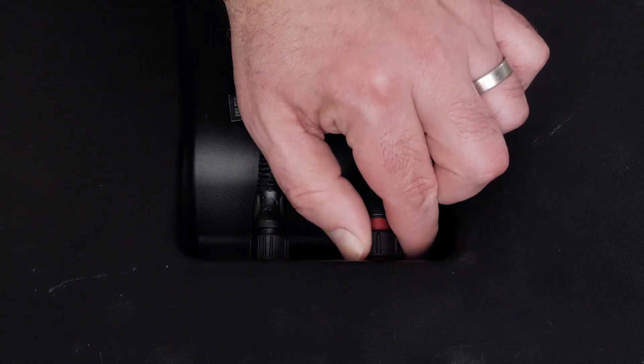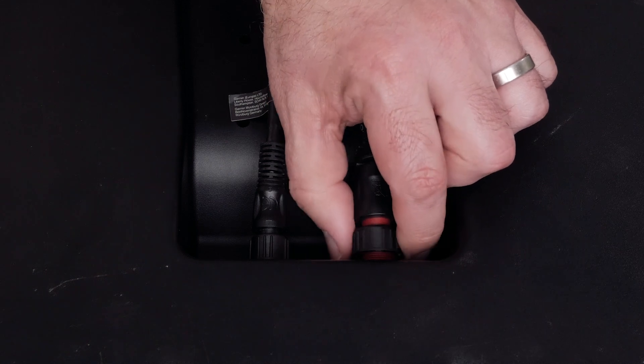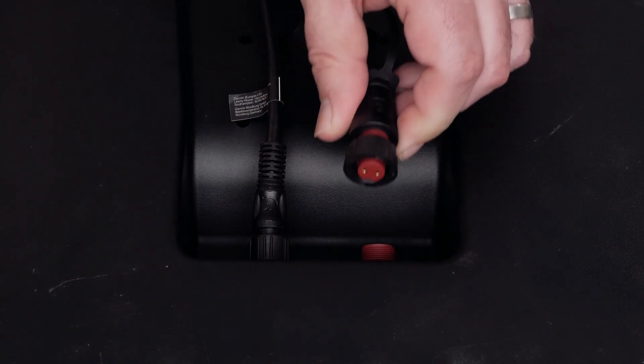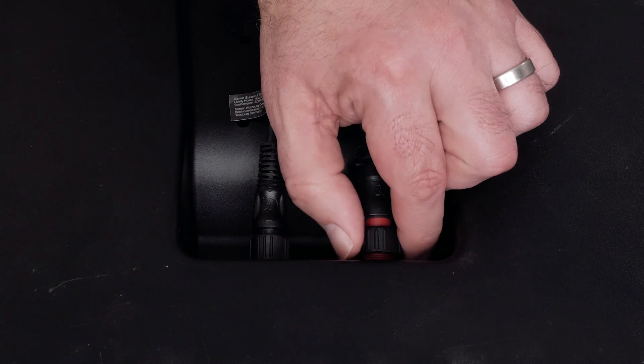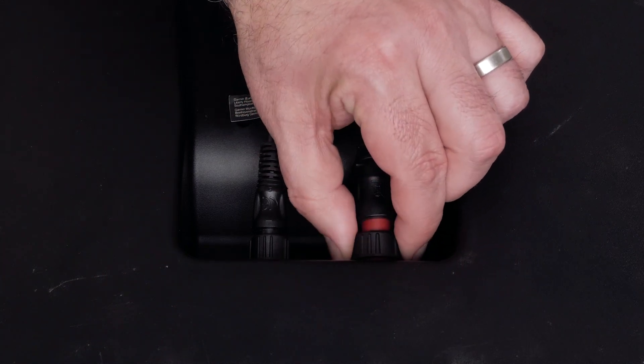Now we will test for power going to your radar. First, ensure the connections to the power source are firmly connected, not corroded or loose. The power cable for our equipment will have a threaded collar — make sure the collar is fully tightened and the cable is fully inserted into the unit.